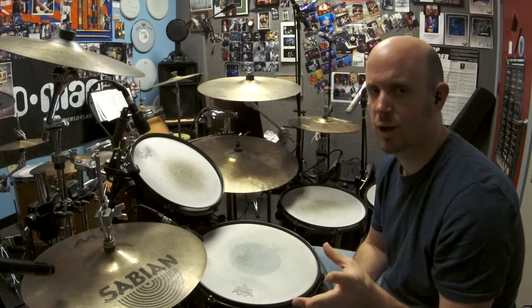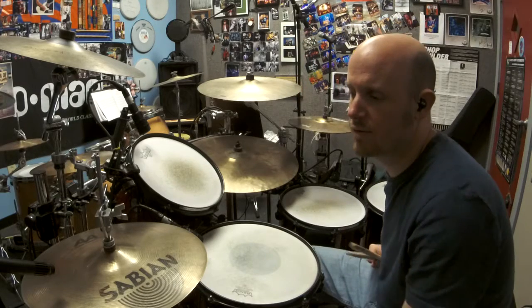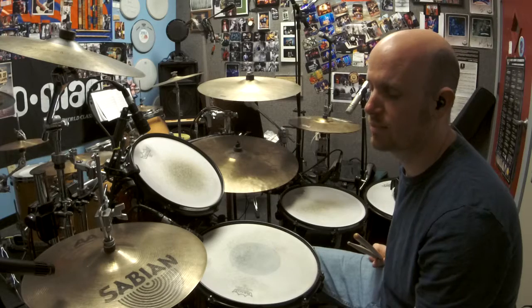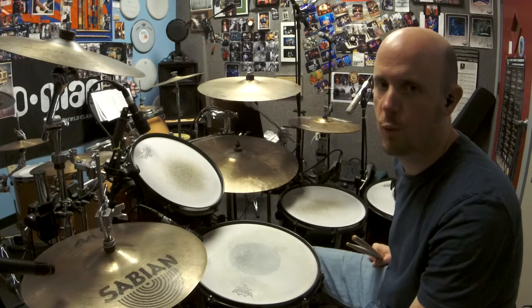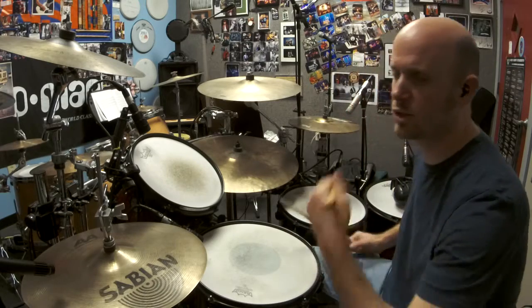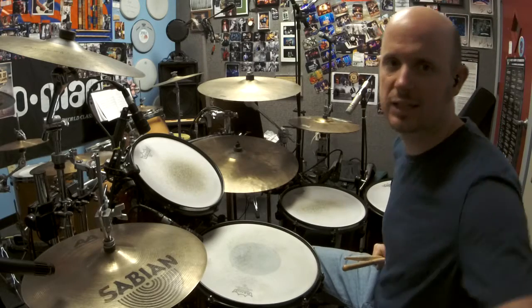Let's start off with this. If you've never done this before, this is the one you want to start with: just hitting your left foot down on two and four, which is when your snare drum hits. So whenever your snare drum hits, hit your hi-hat with your left foot. And that's going to go just like this.